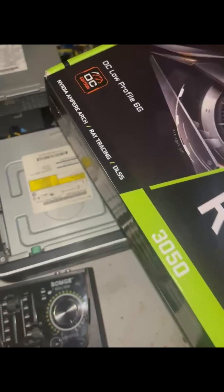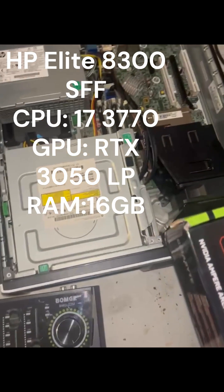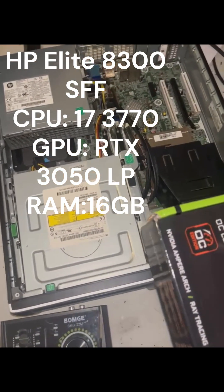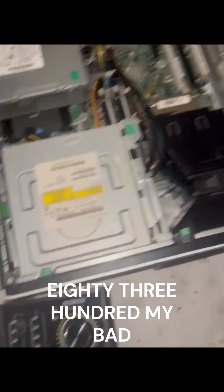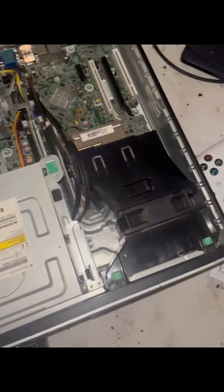It may damage your computer. I haven't tried this out yet, but this is my rig — I use an HP Elite Compact 8300 small form factor desktop. I did have a GT 1030 attached to this, but I took it out and was waiting for this to be shipped.